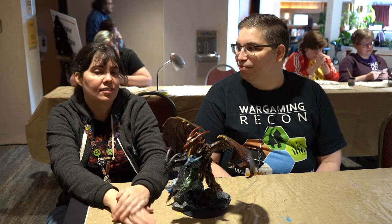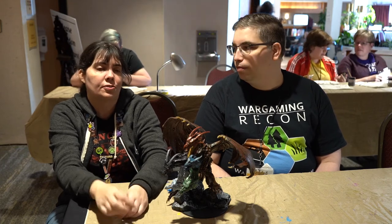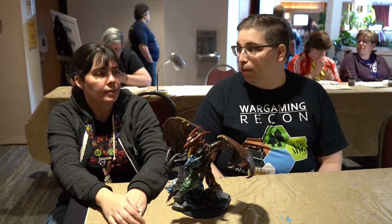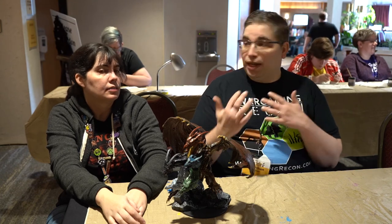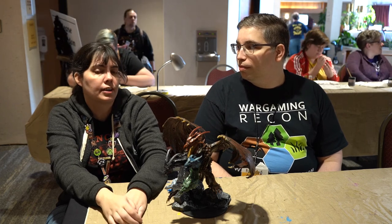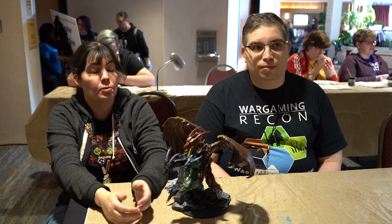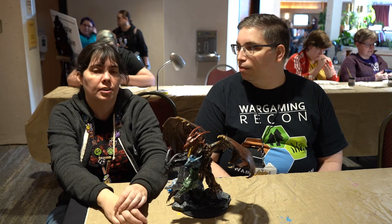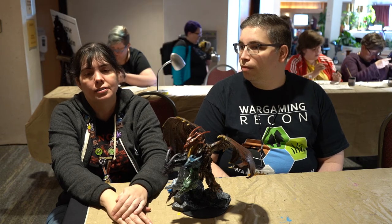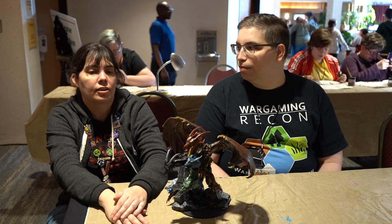I try to keep it reasonably priced. I do $30 for your normal standard 28mm hero-sized mini — not for a big piece like this, that would be a bit more. If people wanted to hire you, they can message me over Facebook — I have a mini painting page called The Muses Touch Miniature Painting. Or on Twitter, you can DM me at muses_touch. Or my email is bard5671 at yahoo.com.